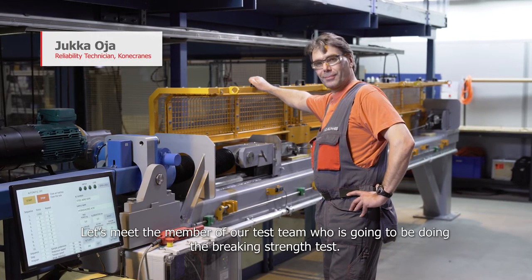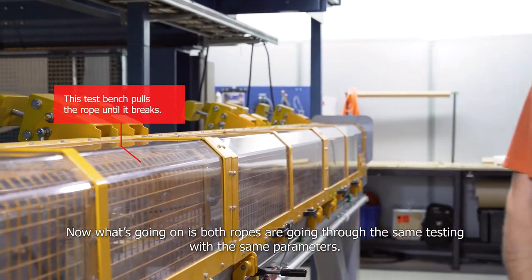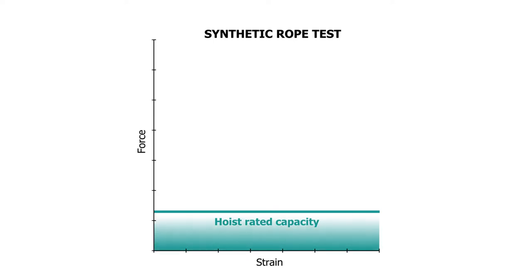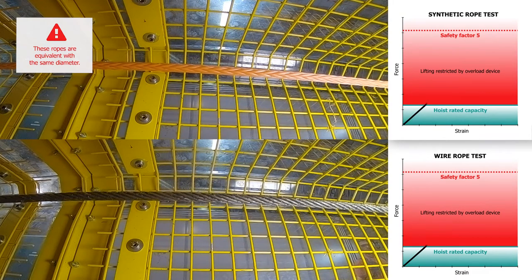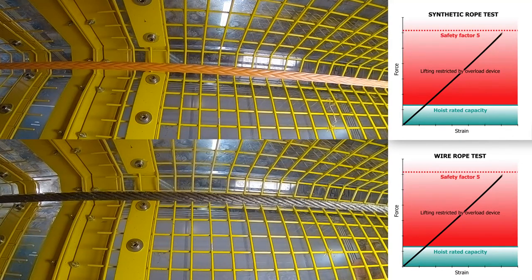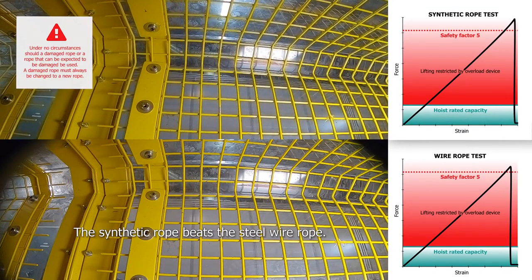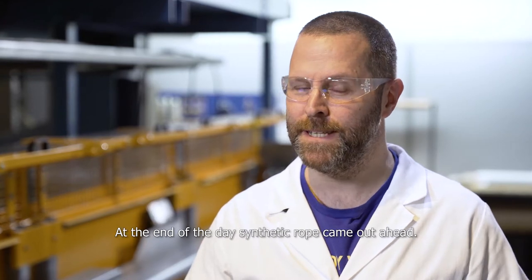Let's meet a member of the test team who's going to be doing the braking strength test. Both ropes are going through the same testing with the same parameters — time, distance, and loading. The steel wire breaks first! Ladies and gentlemen, we have a winner. Synthetic rope beats the steel wire rope. As the old song goes, breaking up is hard to do. At the end of the day, synthetic rope came out ahead.